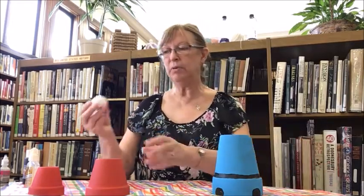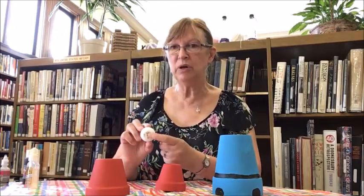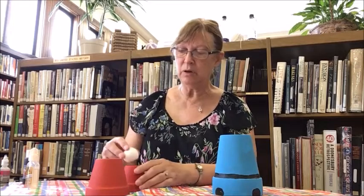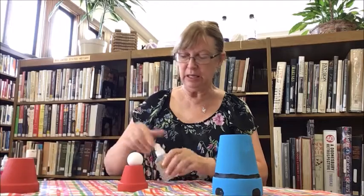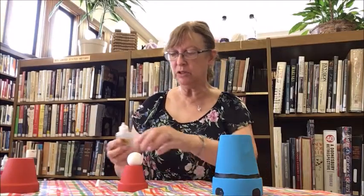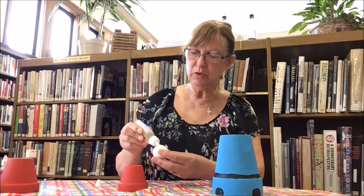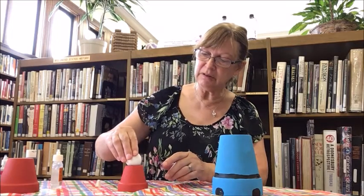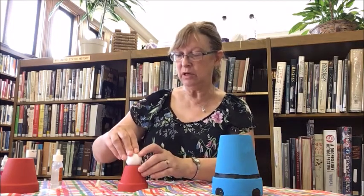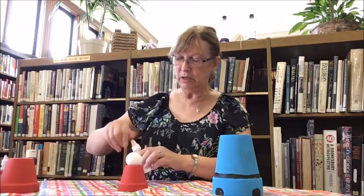Now I'm going to glue my pom-pom onto the hat. This big knob only has one hole in it, so I can just glue it on and let it dry. Weather will determine your drying time. I'm using Gorilla Glue — you could use hot glue or E6000, whatever you're used to using. Now I'll let him dry.